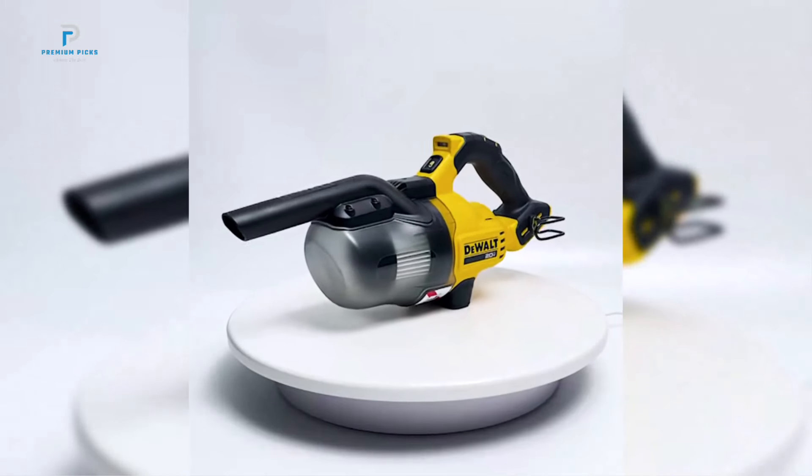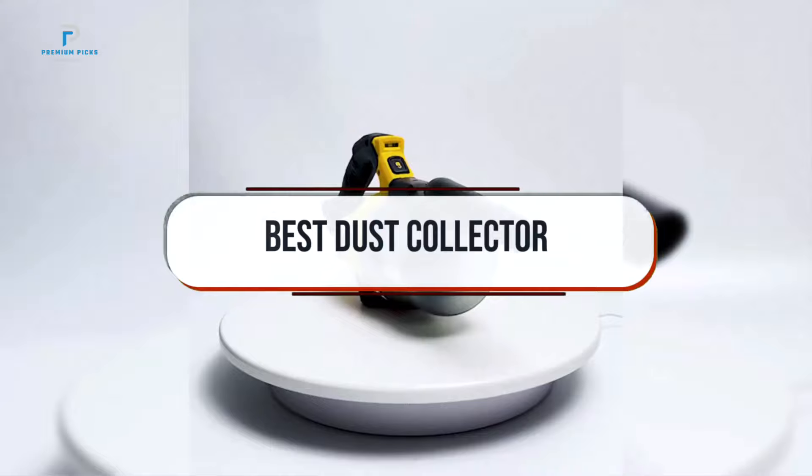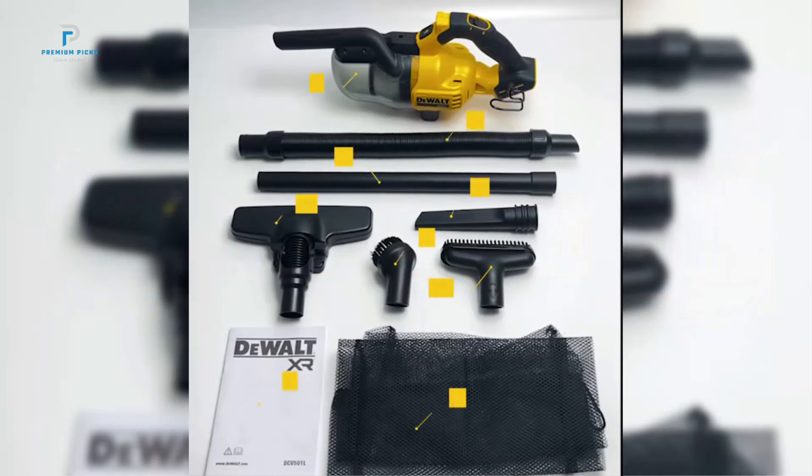Hi guys, welcome back to our channel. In today's video, we're looking at the best dust collectors to keep your workshop clean and safe from airborne particles. Whether you're working with wood, metal, or other materials, these dust collectors help maintain a tidy environment and improve air quality.